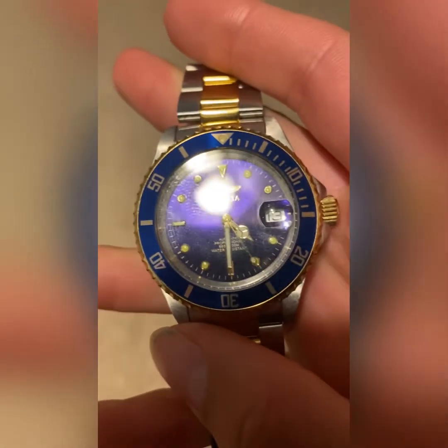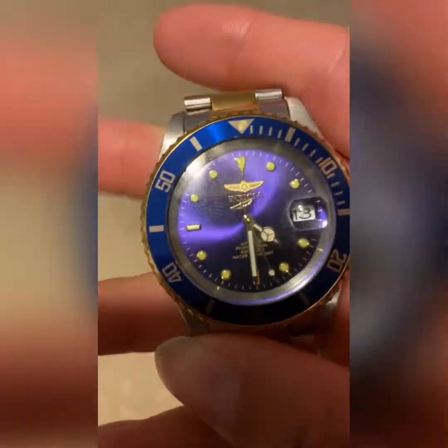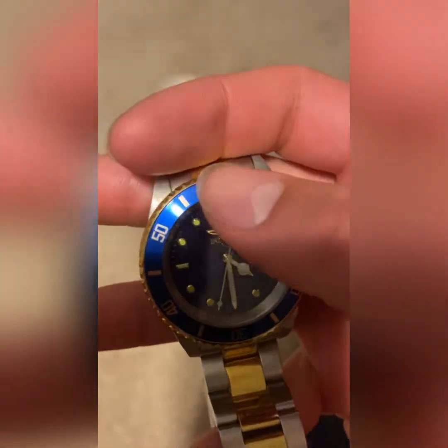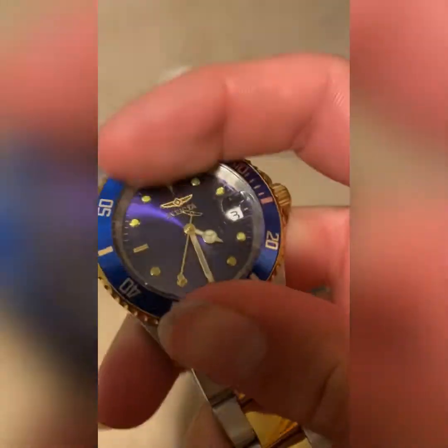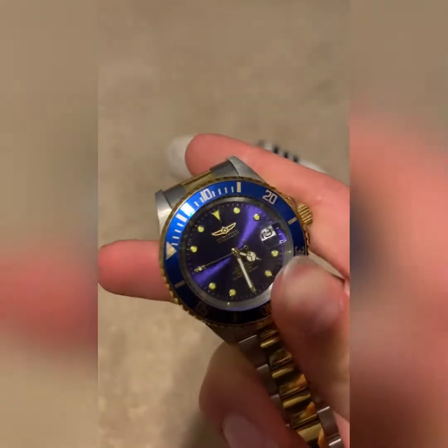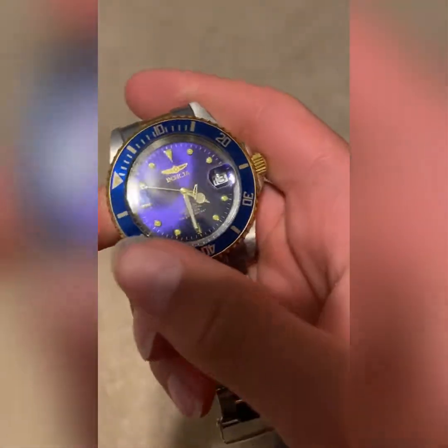As you can see, the seconds hand is moving around. Honestly, I forgot about this thing, but it's a cool watch. It costs like 90 something bucks off Amazon, these circles glow in the dark, and this thing spins around. I think the point of this bezel is you set it wherever the minute hand is and then it's like a timer going all the way around up to 60 minutes.